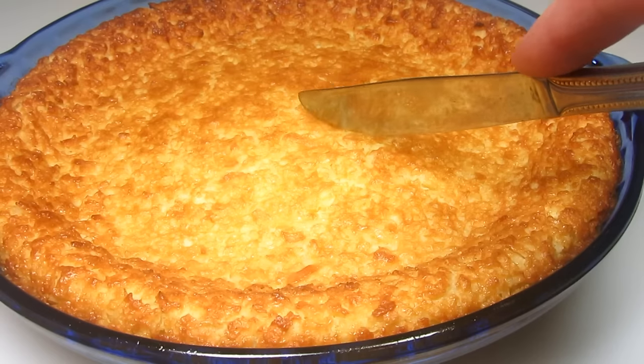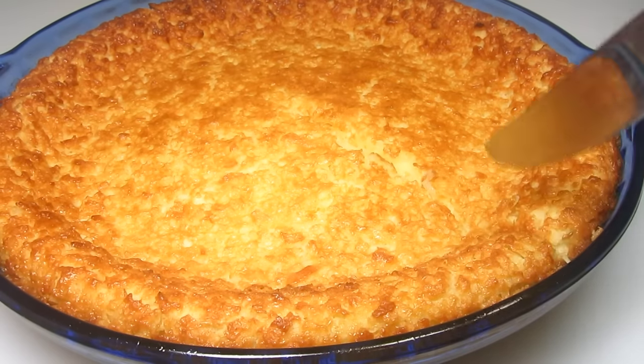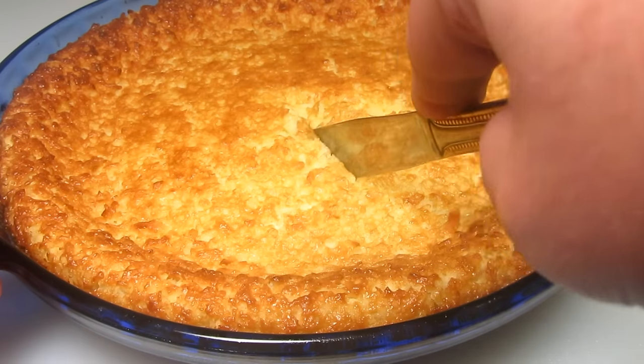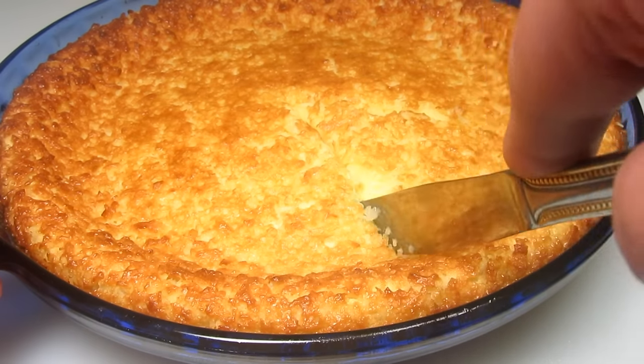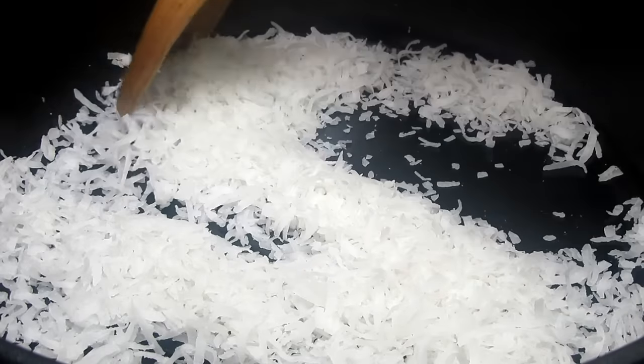During the baking process, the flour drops to the bottom and forms somewhat of a crust. The middle is a creamy custard, and the coconut rises to the top and forms a nice golden crust. The bottom crust is not your typical dough pie crust but rather forms a firm layer to hold the pie together.